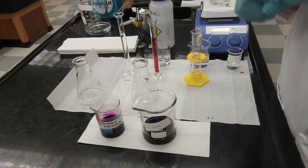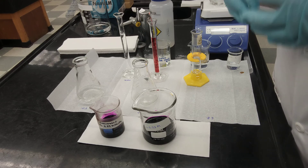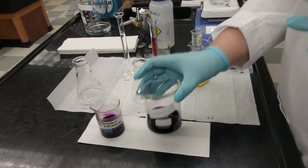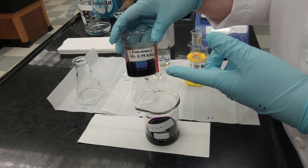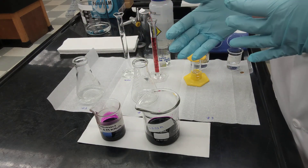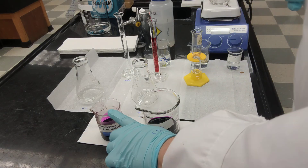Since you have an initial concentration of 0.2 molar, a final volume of 100 milliliters, and a final concentration of 0.02 molar, you can use those three numbers in the dilution equation to calculate what volume you need from your potassium permanganate with a concentration of 0.2 molar to prepare your new solution with a concentration equal to 0.02. The calculation gives 10 milliliters.